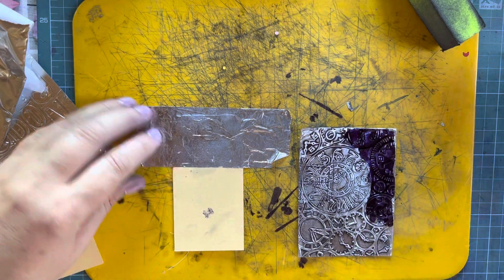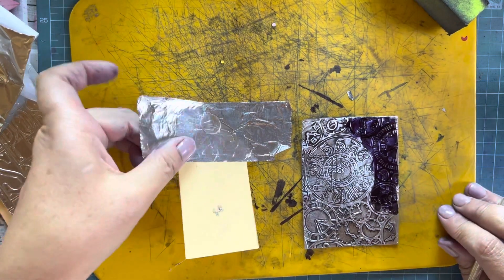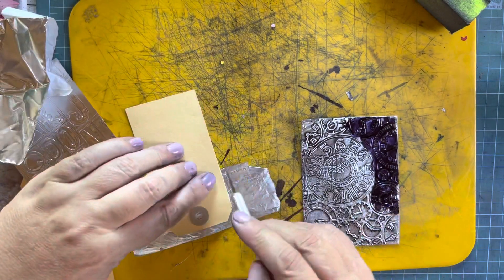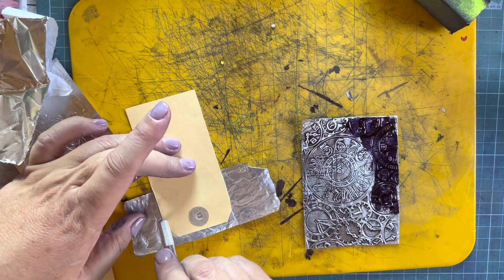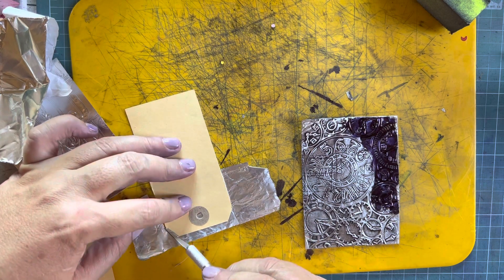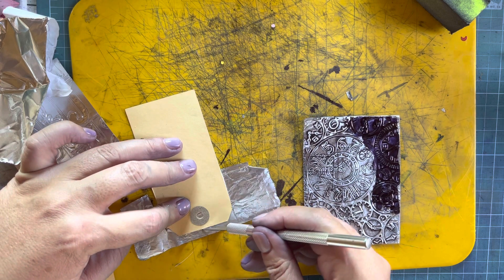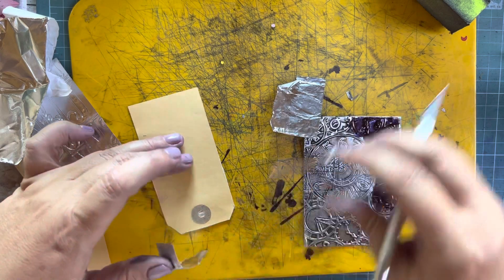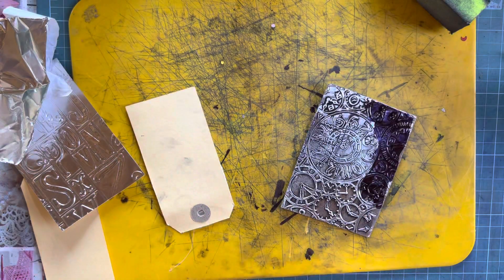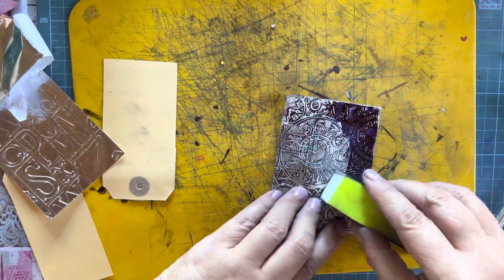Give it a sec — in the meantime I'm going to cut the edges of this while that dries. There you go. Please excuse my dirty hands but I've been making tags today.